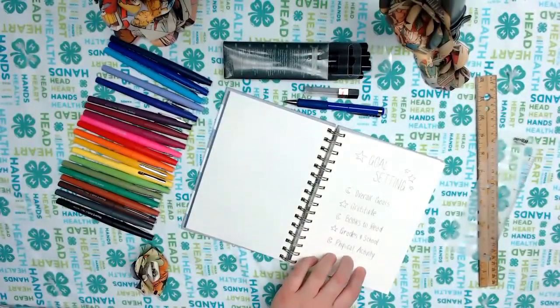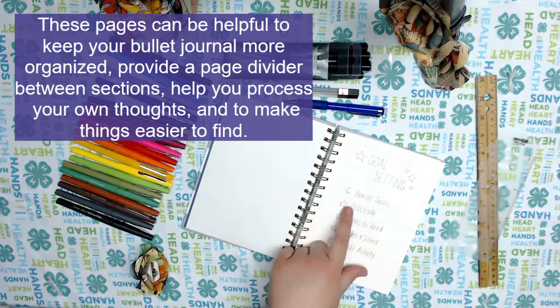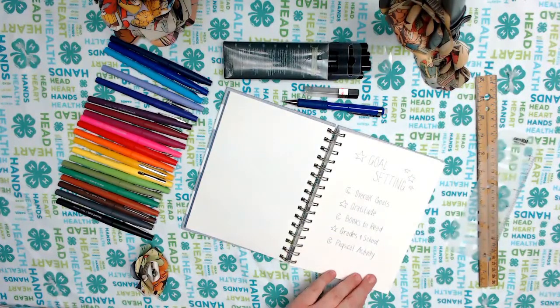My first goal setting page is a table of contents of sorts. In this, we are going to work on overall goals, gratitude goals, books to read goals, grades in school, and physical activity. Those are some of the example pages that I'm going to give you in this bullet journaling session on goals.